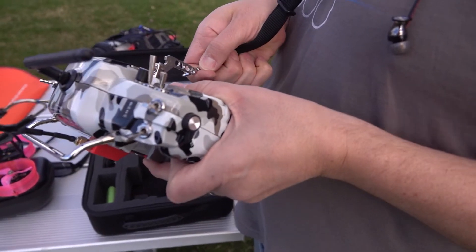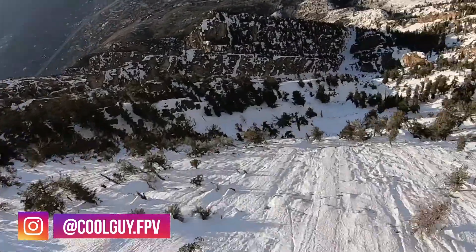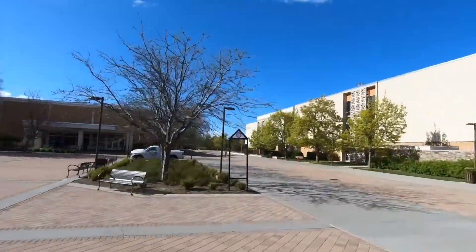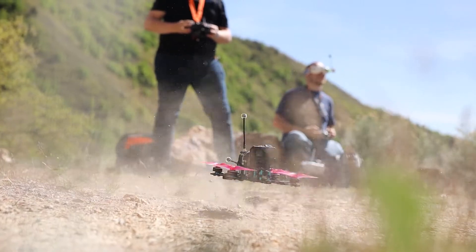When looking for a drone frame, it's good to keep in mind what your end goal is. If you want to get into racing, there are certain frame attributes to look for, like it being lightweight and aerodynamic. If you want to get into freestyle or cinematic flying with an HD camera on board, you're going to want a durable frame with the space to put a camera mount on. 5-inch frames are very common and mostly what we will be building as this course progresses.